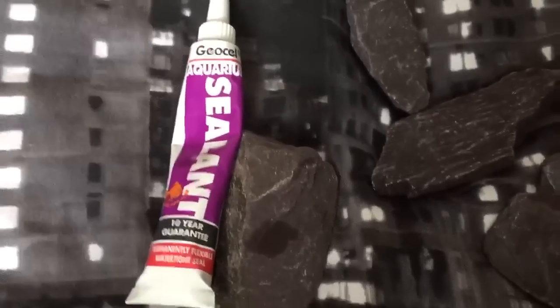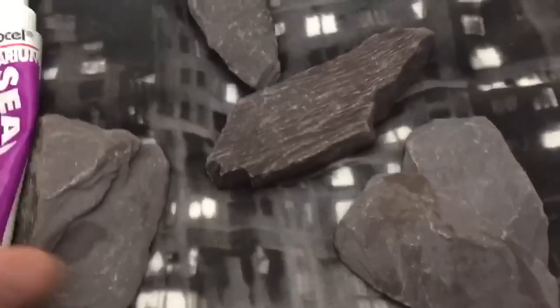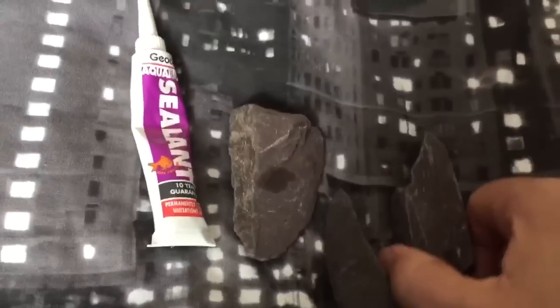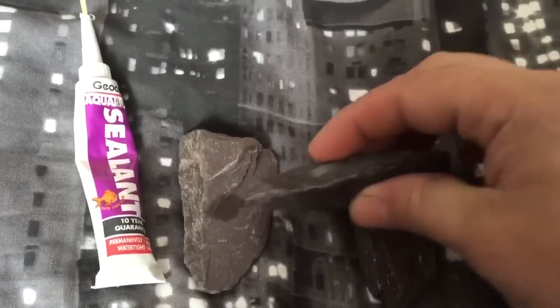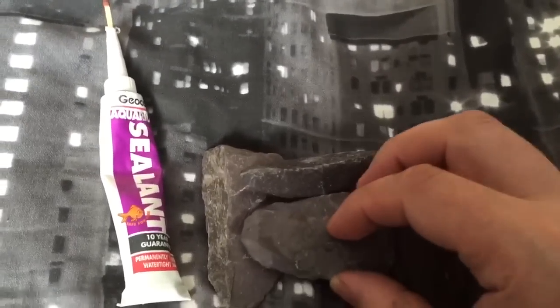I've had this aquarium sealant given to me a long time ago, so I thought it would definitely come in handy one day — and it has. What I do is use this to glue the slate pieces together. For example, I could put them like that and glue this across there, just put some glue there and some glue there, and make sure you glue it down.